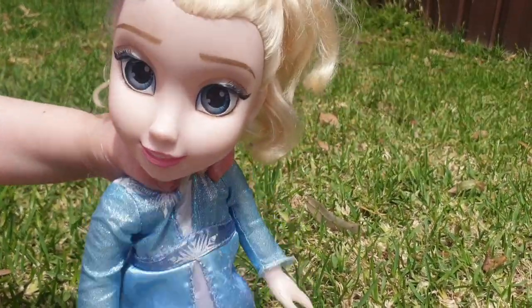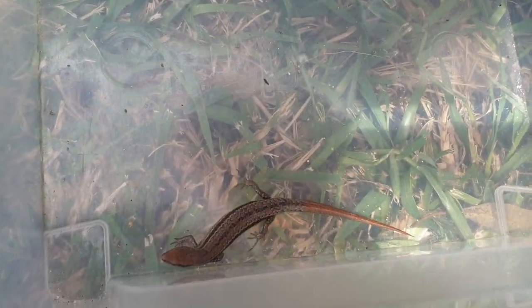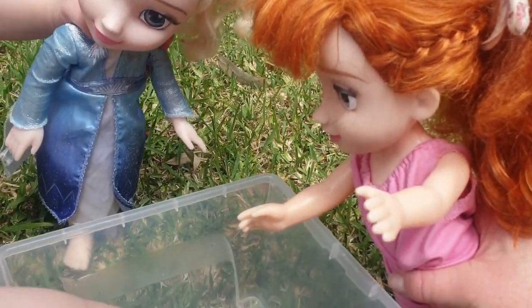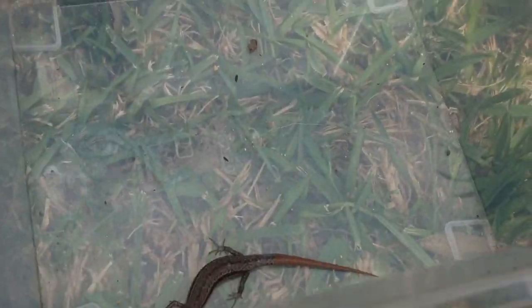Oh no, look — I've got a cute lizard! Wow, look at it. Oh, he's so little. I wish I could pat him. Oh, you can pat him if you're gentle, Elsa. Pat pat pat. He's so cute.